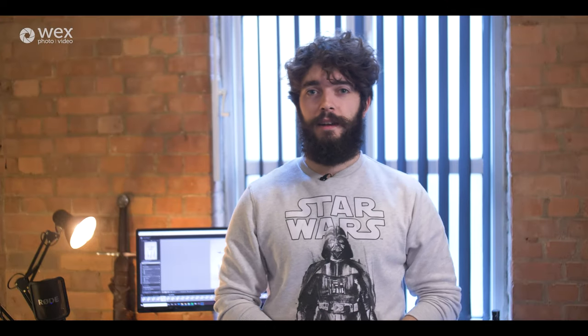Hello, Sean from Wex here. I've been doing my Wex at Home challenge for this week, which, as you know from the previous announcement, was plant-based photography.